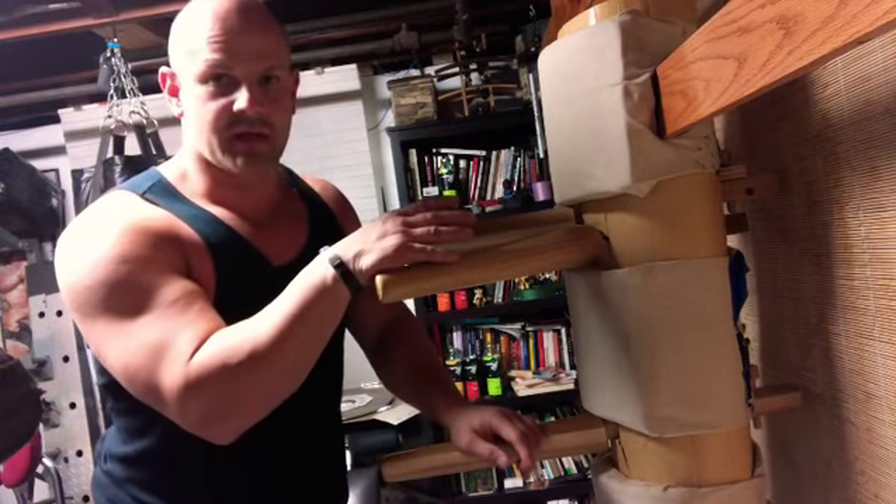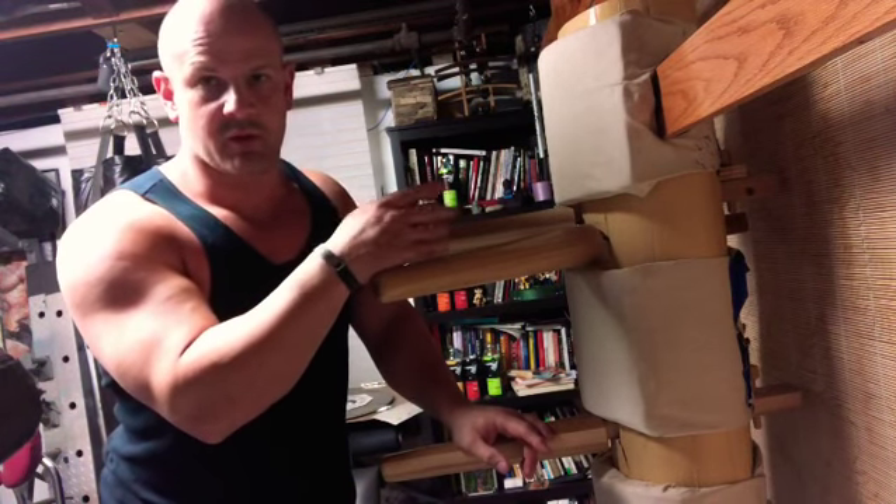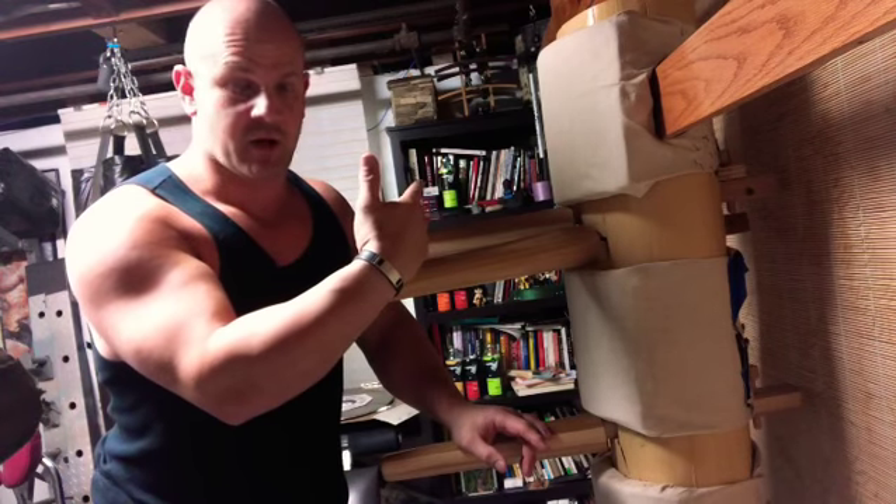What's important about the wooden dummy is that it teaches us maximum power in the minimum amount of space. We have to be able to be very powerful in a small distance. It's all close-quarter combat.